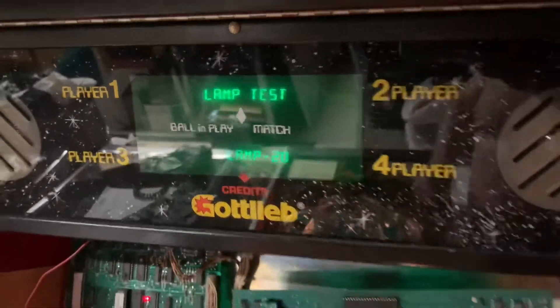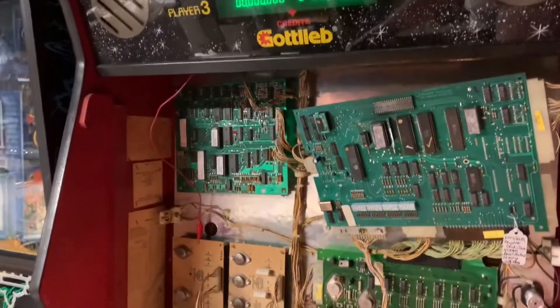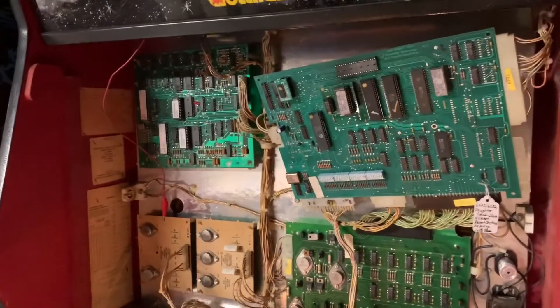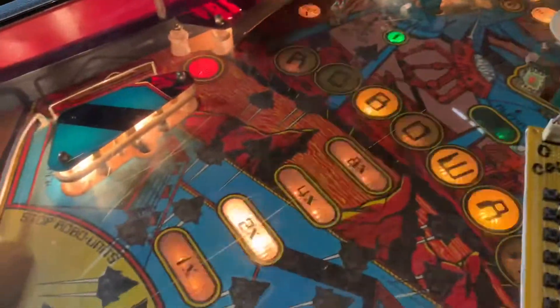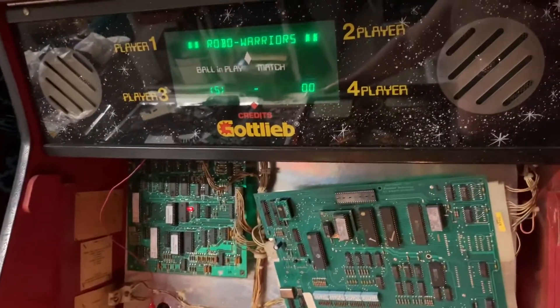So this is good to go. Let me power off, back on, and the ball back down to the out hole, and start a game — you'll be able to hear the start of RoboWAR.